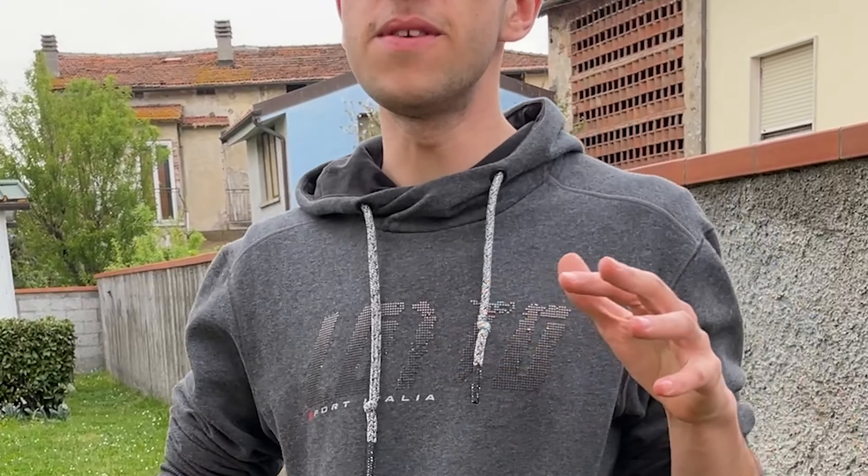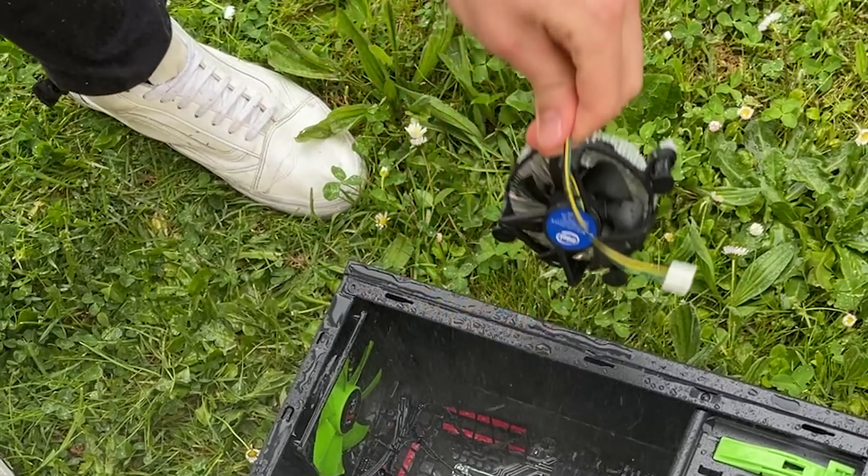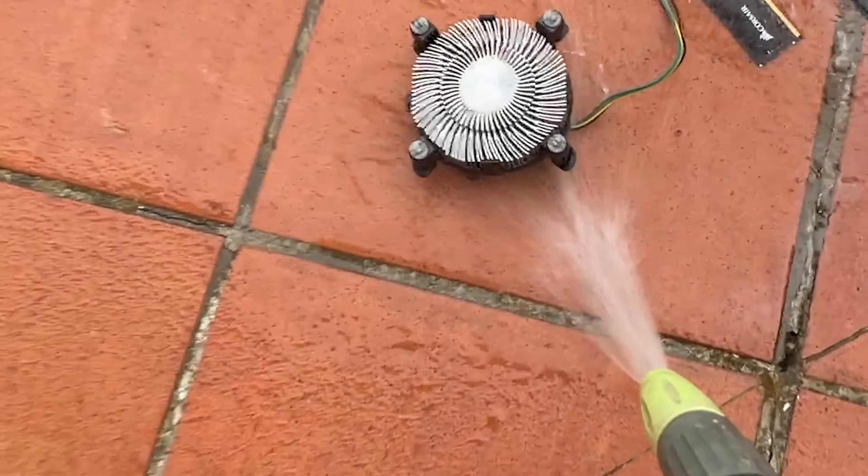Okay guys, here we are — this mountain of PC while it's being watered. Let's get into it. First thing: water down the CPU cooler, and in the meantime then we have the GPU.